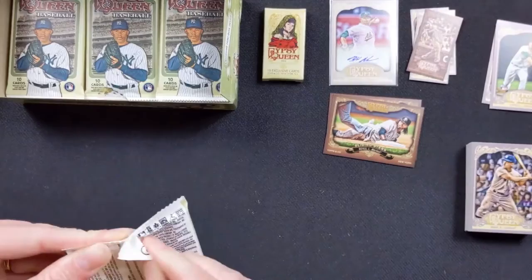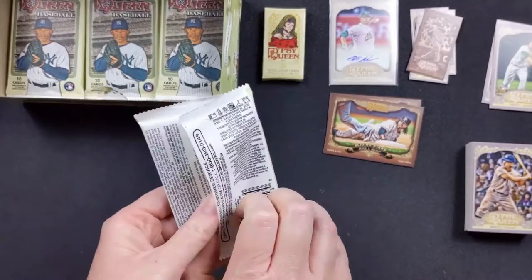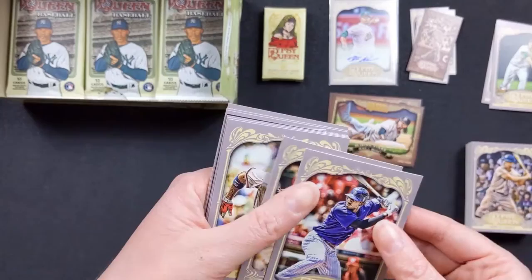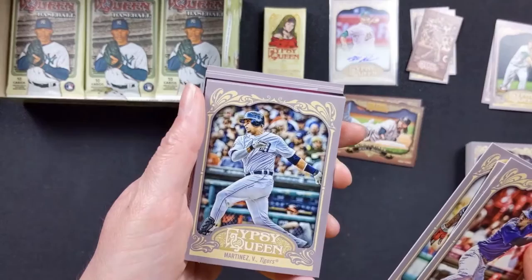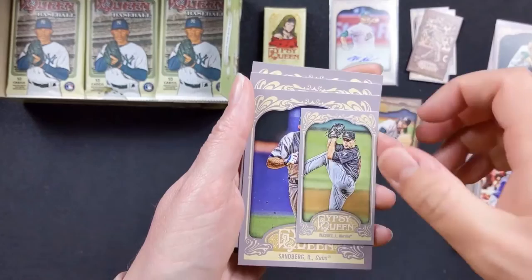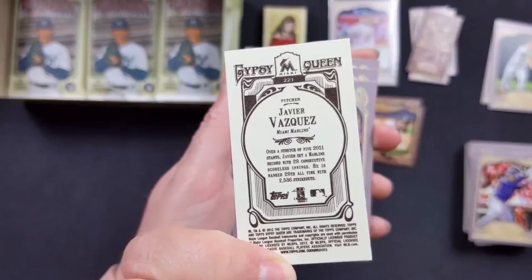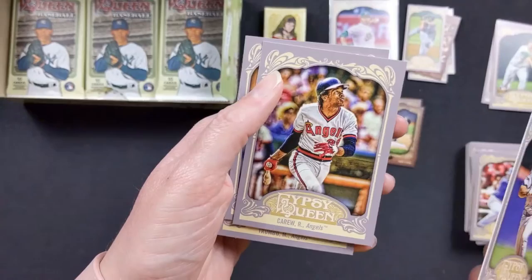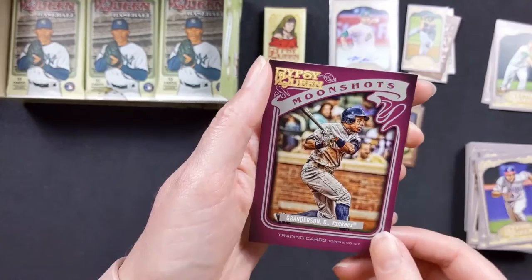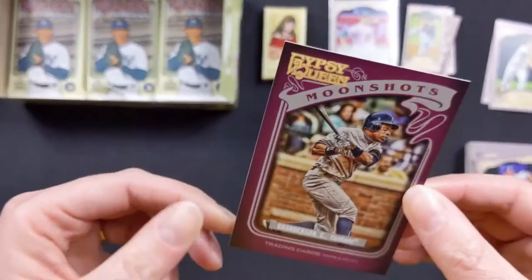I didn't think I would like this, but I'm really digging this set — it's very simple but the cards are really cool. Dexter Fowler with the Rockies, David Ortiz with the Red Sox, Jason Heyward with the Braves, Victor Martinez with the Tigers, Mark Trumbo with the Angels, Javier Vasquez — he pitched for the Yankees too for a little bit. Ryne Sandberg with the Cubs, one of my favorite players growing up. Rod Carew. Miguel Cabrera. And a Moonshots card of Curtis Granderson with the Yankees — 41 home runs that year, that was a great year.